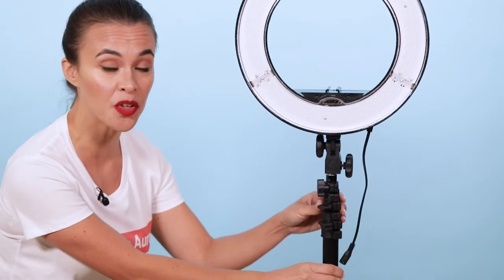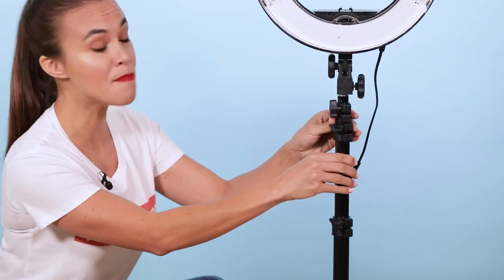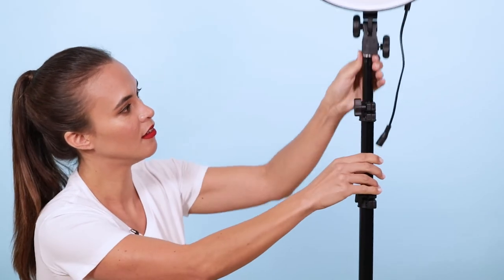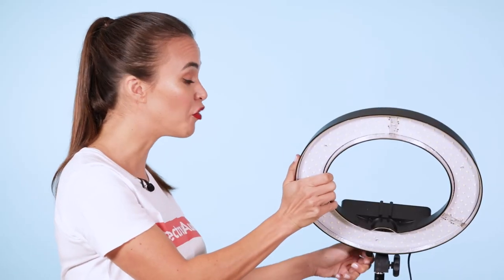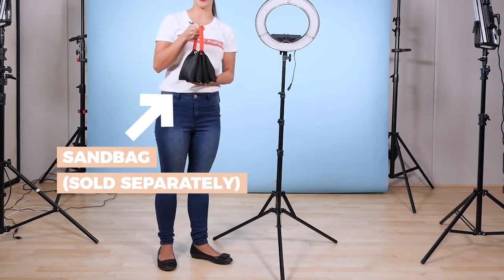You'll notice that there are three extendable segments in the light stand, so make sure that you evenly extend these sections in order to maximise the stability of your light stand. Also, ensure one of the legs is in the same direction as the ring light to ensure even further stability when tilting the ring light head. Lastly, consider an optional weight or sandbag to even further enhance the stability of your light stand.